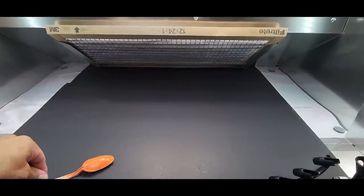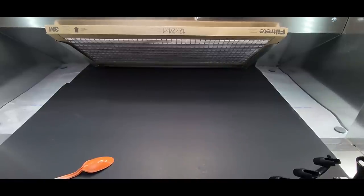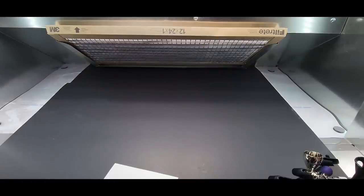It sprays the Vallejo. Look at that — even and nice. It would probably look better over white. I like to spray my acrylics over a primer. Vallejo looks much different once it's dry. Let me clean this out using the hot water trick, then we'll switch to the bigger needle.